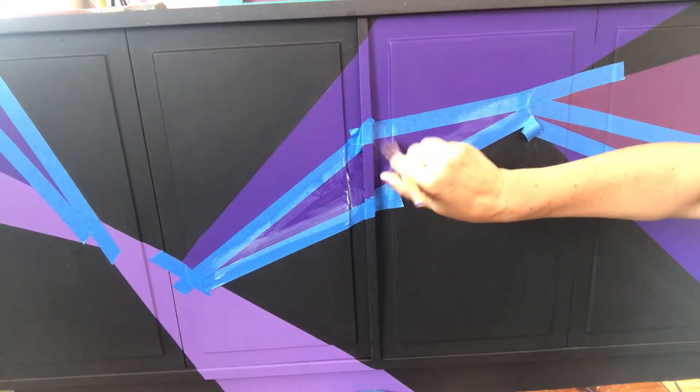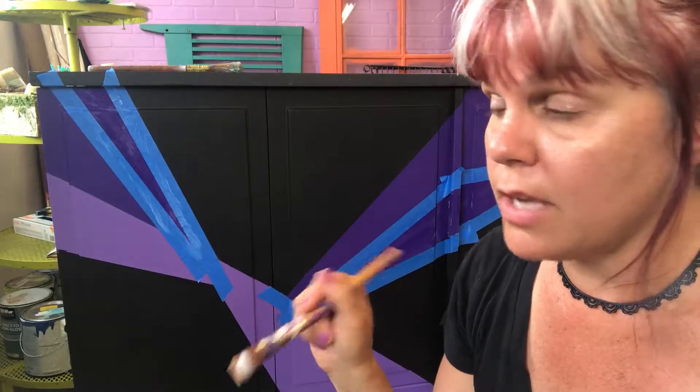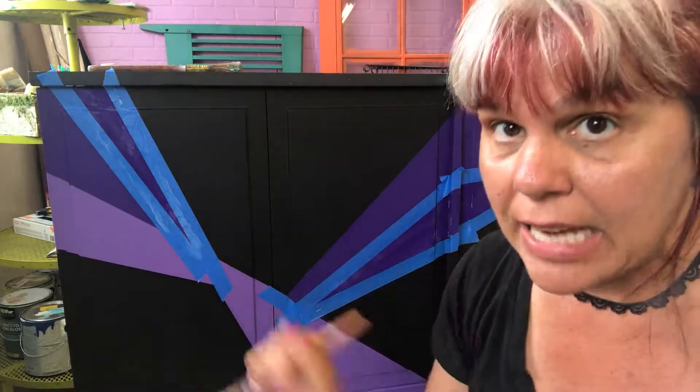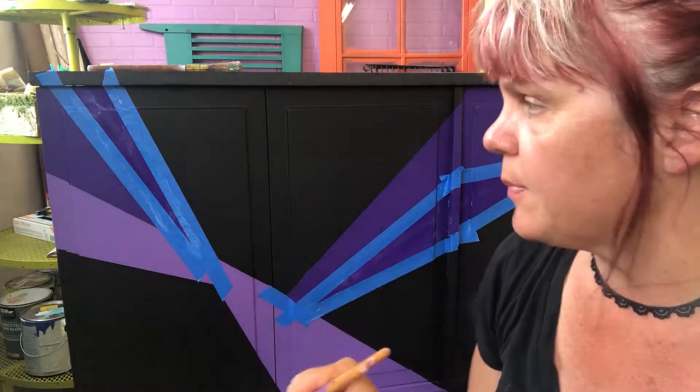You don't want to create any texture or dimension with your Mod Podge — you just want to get into the nooks and crannies of your tape. Let this dry really well. Normally I paint over Mod Podge, but today I'm actually putting size over it, which is another kind of adhesive, so I want to make sure this gets nice and rock solid before adding another adhesive on top.